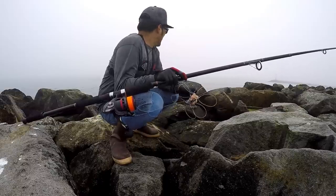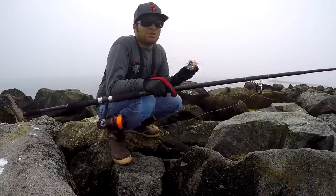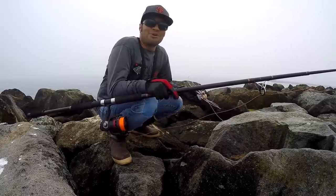All right, what is up guys? We're back out at the jetty trying something different — not only crab snaring, but what do you call this? Poke polling? Drop shot poke polling?